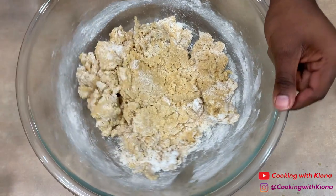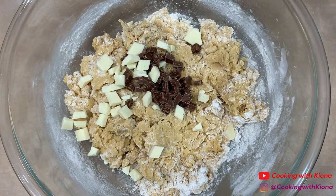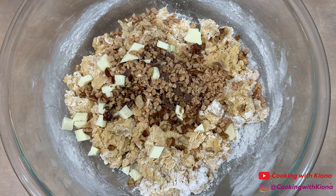Once you've folded in your dry ingredients, add your chocolate chunks, toasted pecans, and some toffee. Then fold all your ingredients together until well combined.